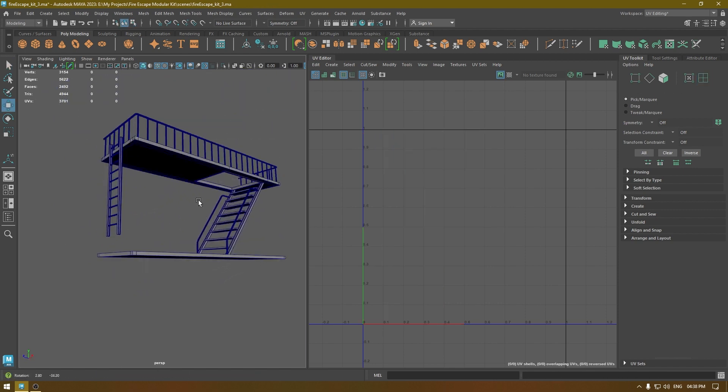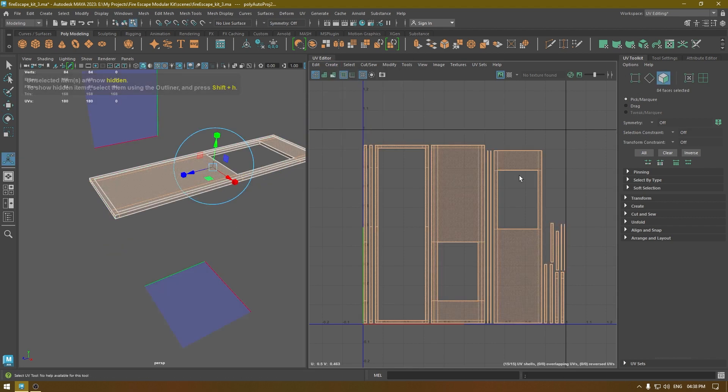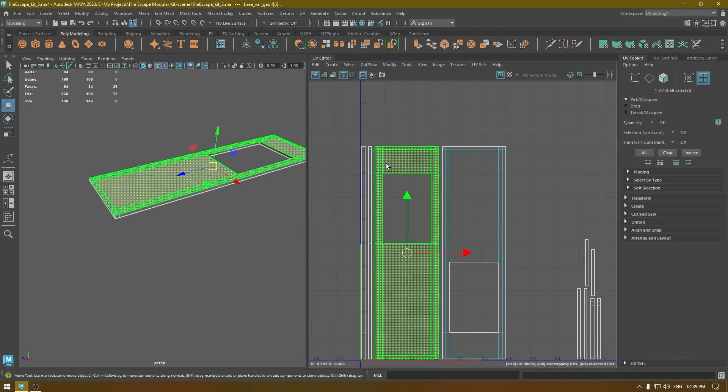So this part is done. Let's move on to the next part — isolate it, go to Create Automatic Mapping, and I'm going to repeat the same thing here: move and sew, and unfold.